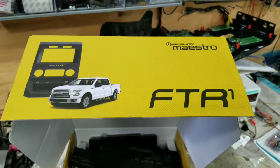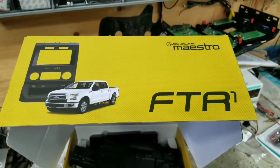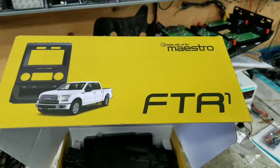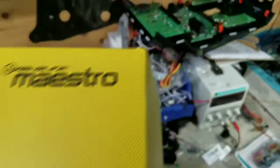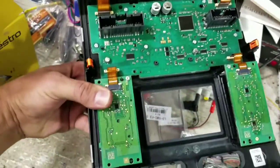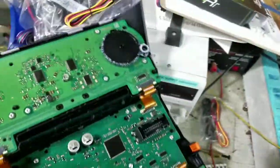Today we're going to show you an installation of the Maestro new dash kit for Ford F-150 2015 to 2018. On this vehicle you have to replace and remove the heating from the factory, open it in the back, remove it, and reinstall it in the new dash kit.